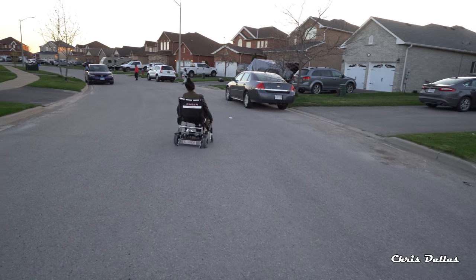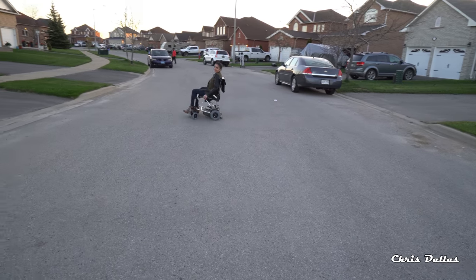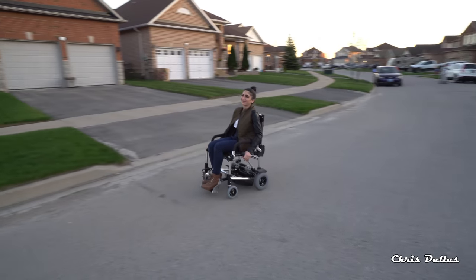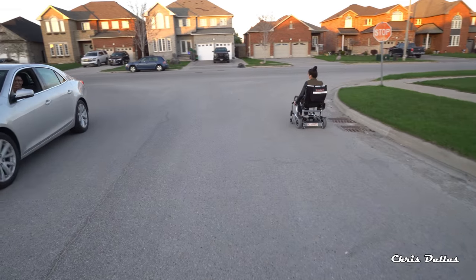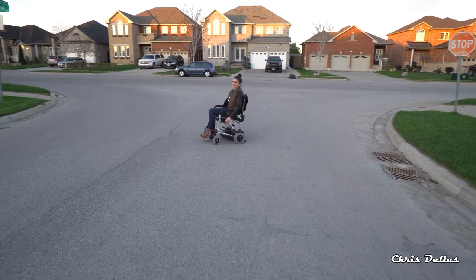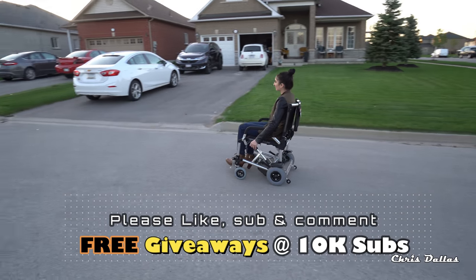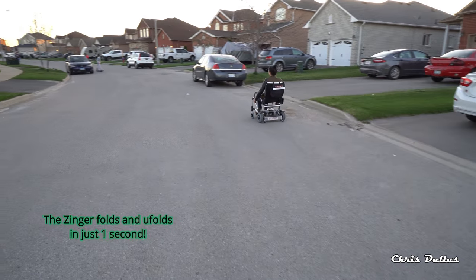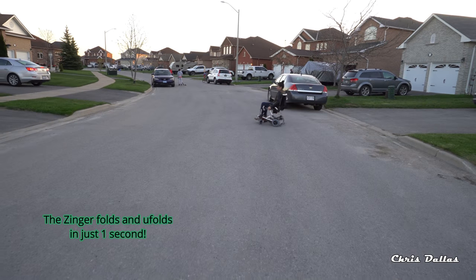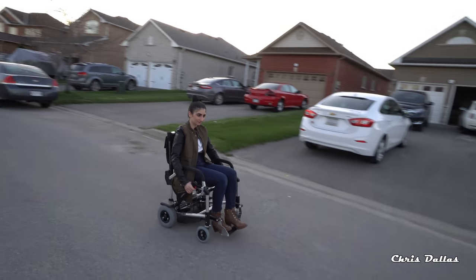It doesn't look like a wheelchair. You don't have to worry about being seen in a wheelchair — anybody could be doing this. If you're injured and can't walk and you want to go somewhere, the chair weighs about 38 pounds. It folds in about one second — it folds and unfolds in just one second. We're going to show you soon.